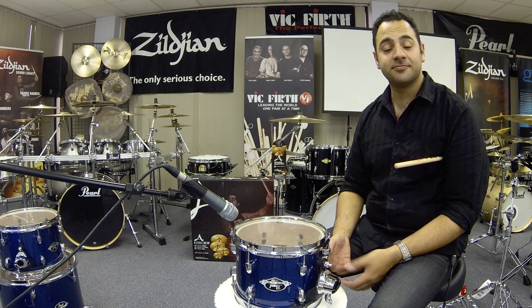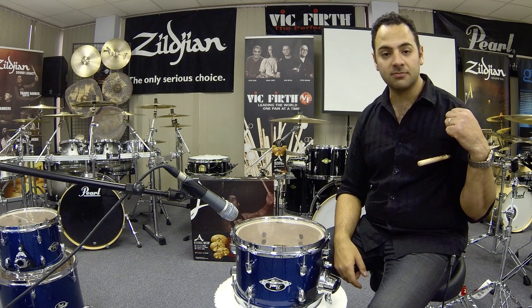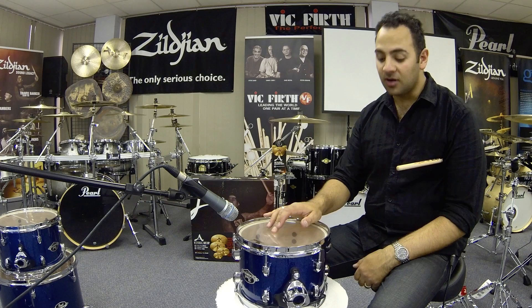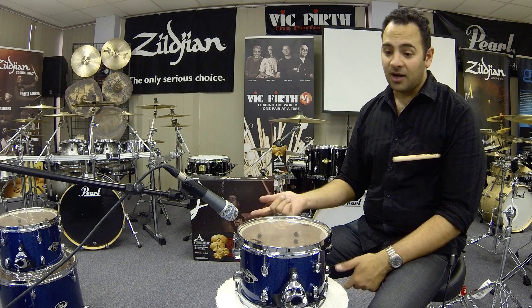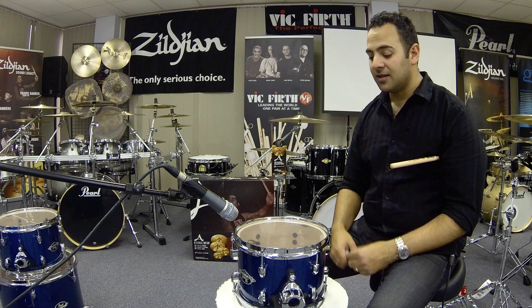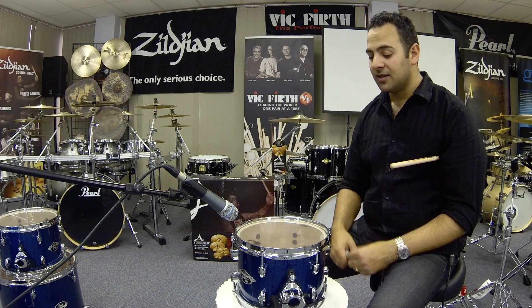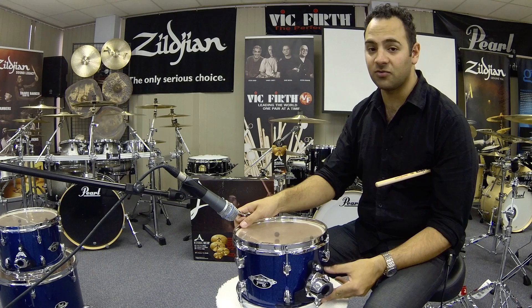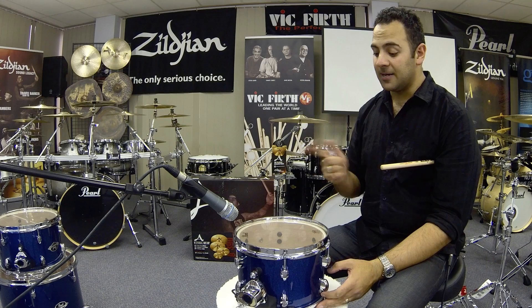So we've got the drums together and the hardware together, and we're going to put the kit together now. But before we do that, it's a really good idea to check the tuning of your drums first. Because when you've got it on the kit and you strike the drum, you're going to hear the top and bottom heads at the same time, whereas individually you can look at each head by itself. Pearl have already got it together for you with decent quality Remo heads, so you're going to find this is not that hard to get a decent sound out of straight away.